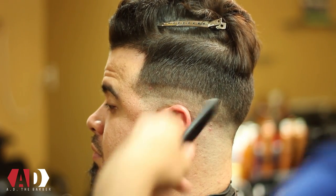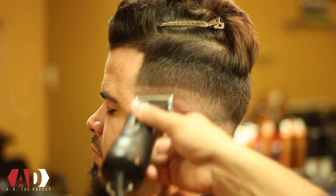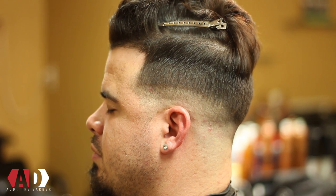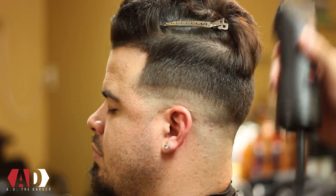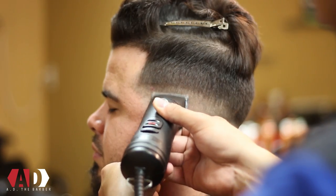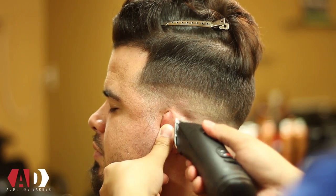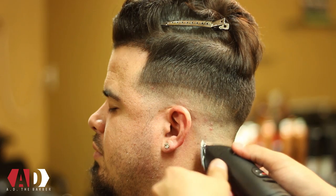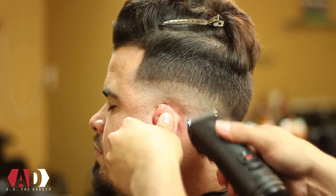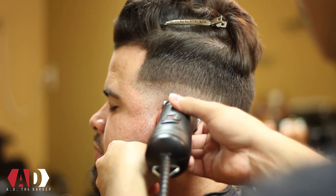After I take my OA blade I'm gonna go to my triple zero blade and do the same process — using the corners, keeping the clipper flush to the head, and finishing blending out that bottom guideline I made with my 5-0 blade. Clipper position is really important when you're fading out these lines; you want to make sure that you keep a consistent clipper position. When I'm using my triple zero blade I'm not going up as high as I was when I was using my OA blade.